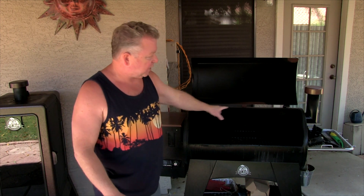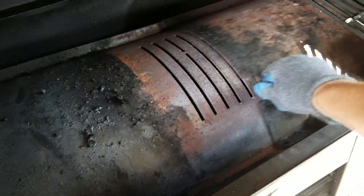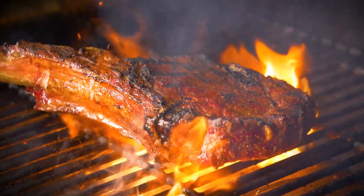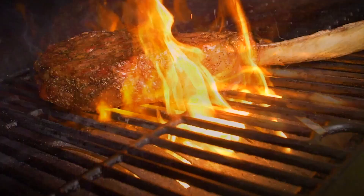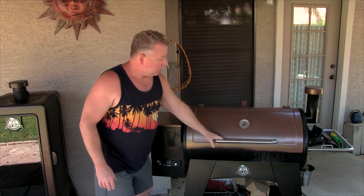The Austin XL has a huge cooking surface, and there's also another place for a second shelf up there, though I rarely use it. This also has a direct flame capability — I can slide over the grease plate and direct flames come up, so if you want that direct flame searing ability, you can do that with this model.